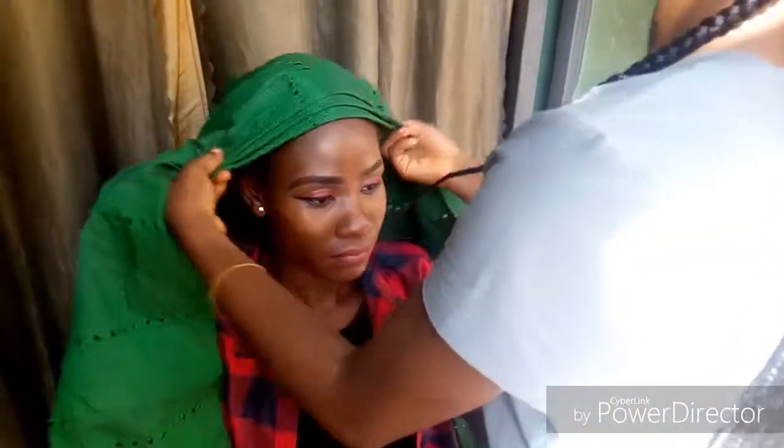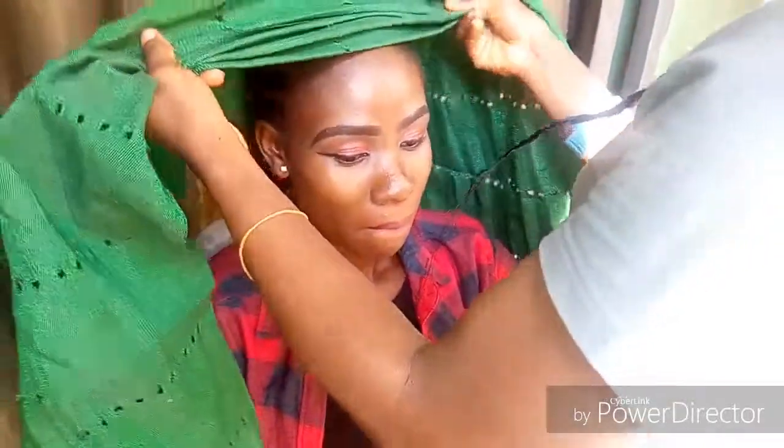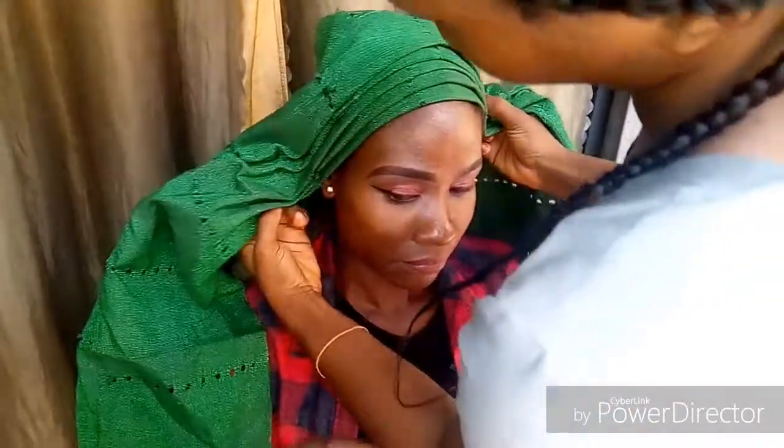Hey guys, welcome back to my YouTube channel! Today I'm going to be making one of those trending Instagram ghillie hairstyles. I do hope you love it.